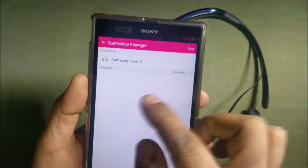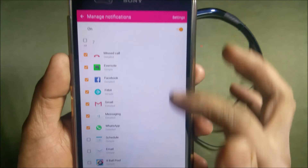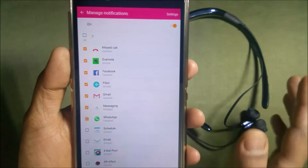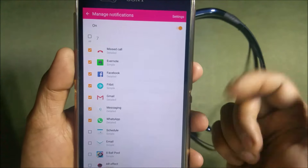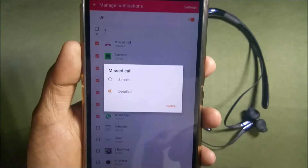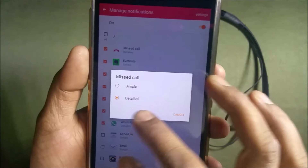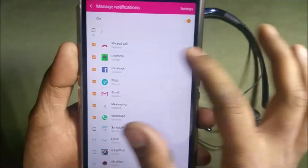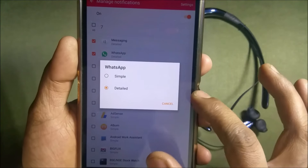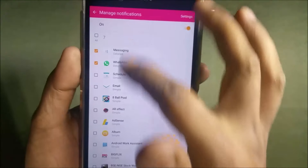There's a connection manager which helps you connect the Level U, and a manage notifications option that shows your apps. You can choose which notifications you want. When you press an app, you get an option for simple or detailed — if you choose simple, it reads out just the name; if you choose detailed for WhatsApp, it reads out the full message. This option I liked.